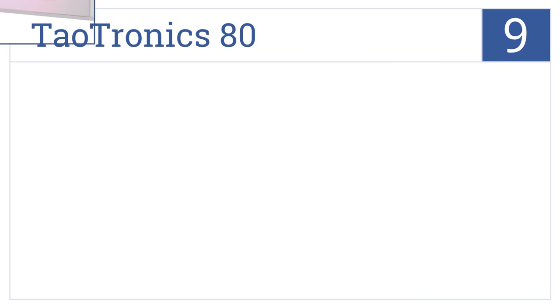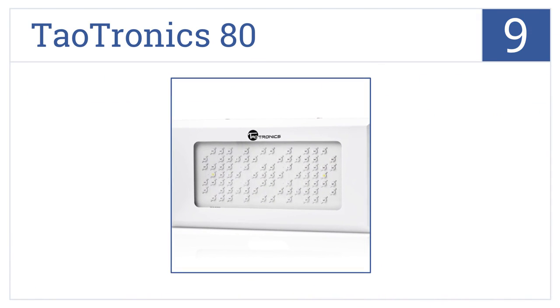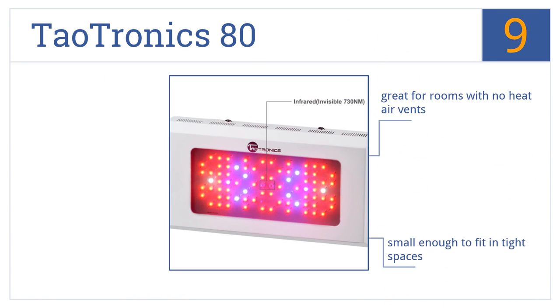At number 9, the Dowtronics 80 is perfect for sensitive seedlings and clones, giving them just enough light without risking burning the leaves, and offers a 90% energy savings over metal halide. It's great for rooms with no heat air vents and is small enough to fit in tight spaces, but it is too weak for flowering or large plants.